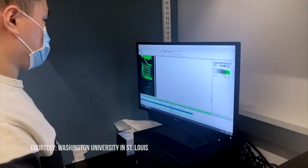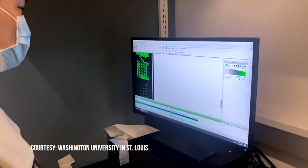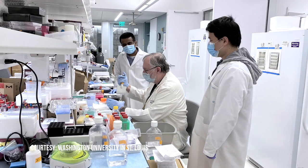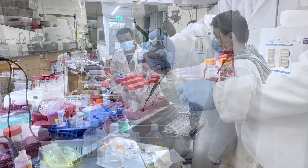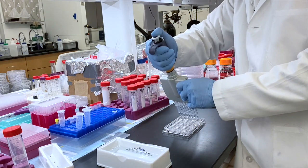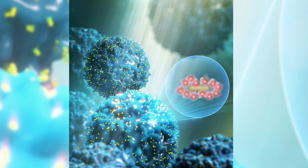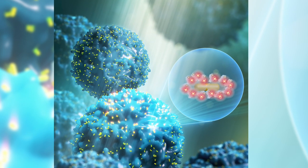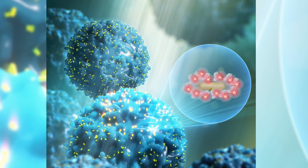However, the biomarkers of disease in the liquid are in low abundance, making it difficult to detect. That is, until his lab solved that problem with another innovation inspired by the COVID-19 pandemic — a highly sensitive and highly accurate biosensor proven to detect low quantities of proteins related to various diseases.